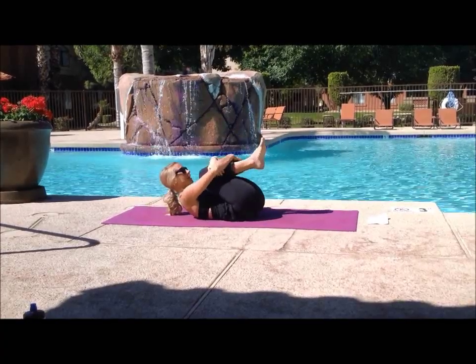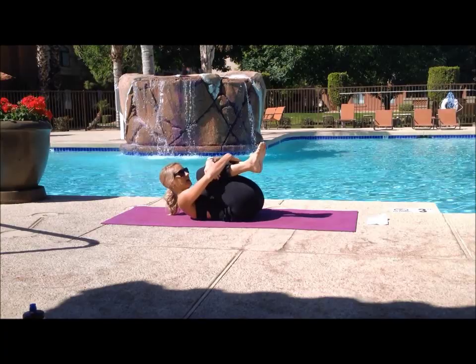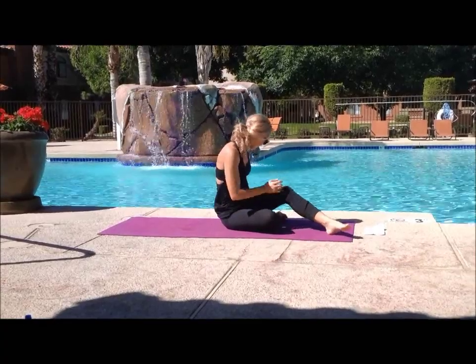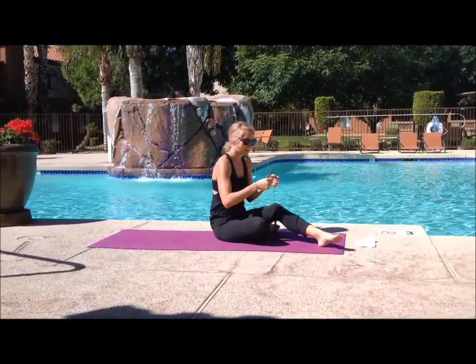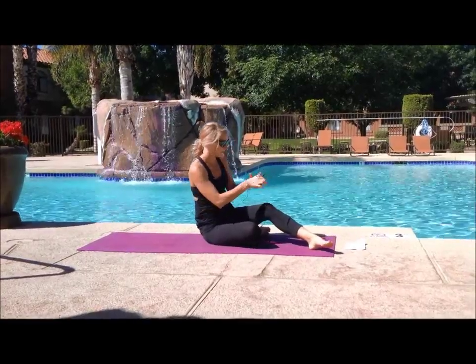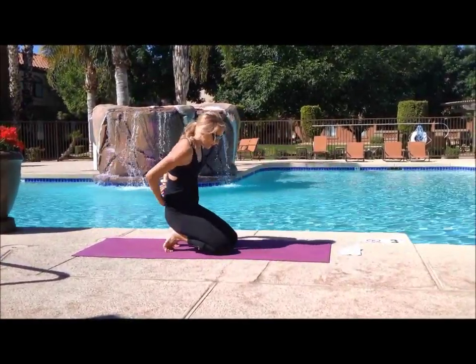Okay, so whenever you're ready, hug your knees into your chest, hugging your intention in. And then you can roll over to your side and we're going to meet in tabletop. Your shoulders are over your elbows, which are over your wrists, and then your knees are underneath your hips.